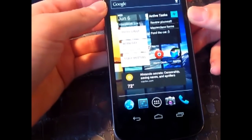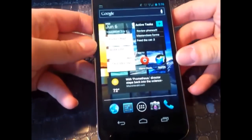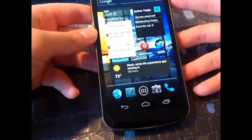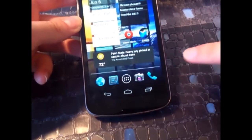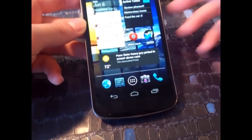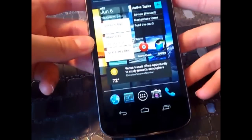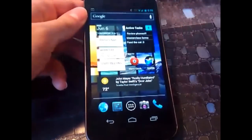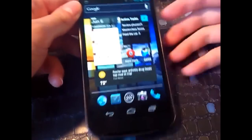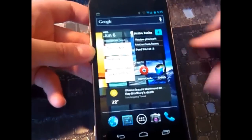In terms of display, we have a Super AMOLED capacitive touchscreen with awesome viewing angles — it looks as if it's printed right on the screen. We have an HD resolution of 720 by 1280 pixels on a generous 4.65-inch display, though part of the screen is dedicated to the capacitive buttons at the bottom. Pixel density is 316 pixels per inch, close to the iPhone 4S's 326 PPI, but this screen is 4.65 inches versus 3.5.